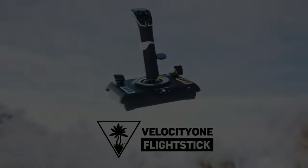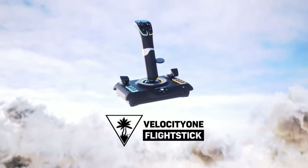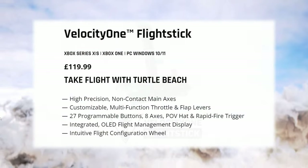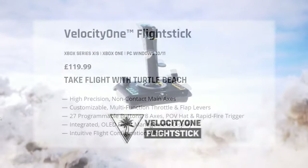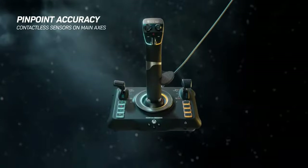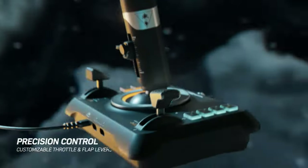Let's move on now to my number two choice, and this one has exceeded my expectations by some margin. It's from Turtle Beach, a company making some waves in the flight sim peripheral market at the moment, and it's their Velocity One flight stick. Priced at just under £120 or $130 US, this places the unit squarely in the mid price point. But the quality and the number of features packed into this joystick means it competes with those costing considerably more.